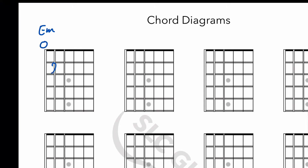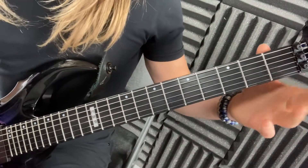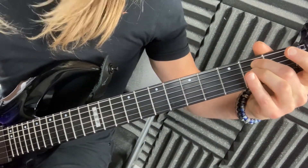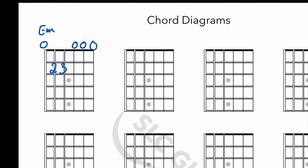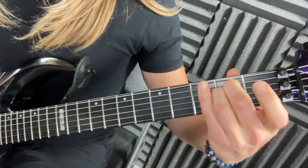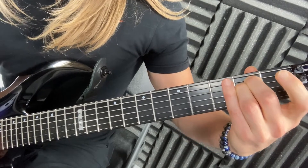The first chord is an E minor. Don't worry about the name or why it's major or minor. You're gonna play the sixth string open, your middle finger on the fifth string second fret, and ring finger on the fourth string second fret. Now for E major it's the exact same thing but your first finger presses on the third string first fret. E minor, E major.